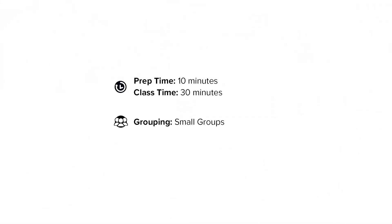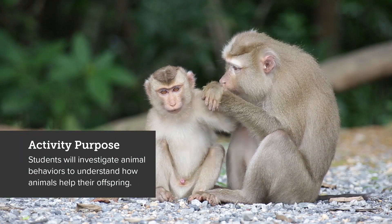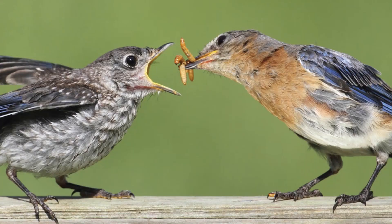This inquiry preview will help you prepare the 'What Animals Do' activity. This hands-on activity will require 10 minutes of prep time, will take about 30 minutes to complete, and works best when students are placed in small groups. The purpose of this activity is for students to investigate animal behaviors to understand how animals help their offspring.